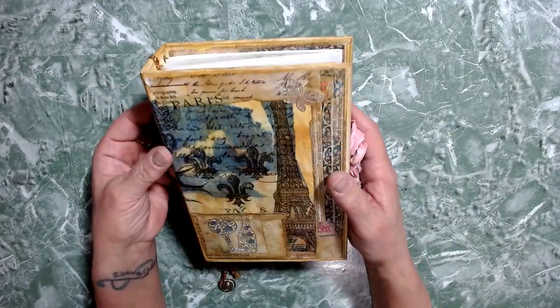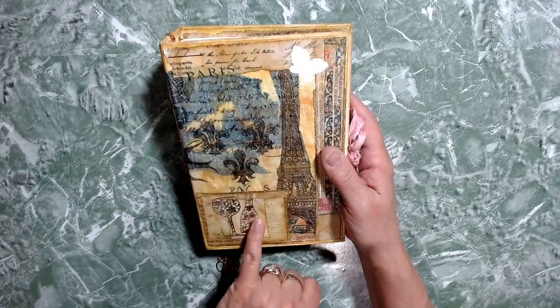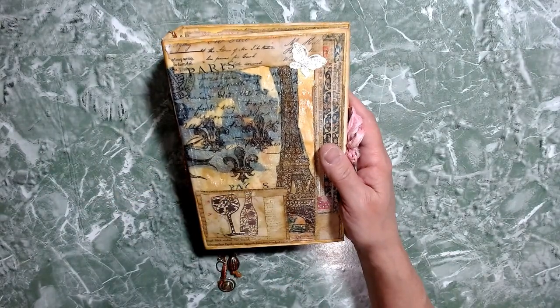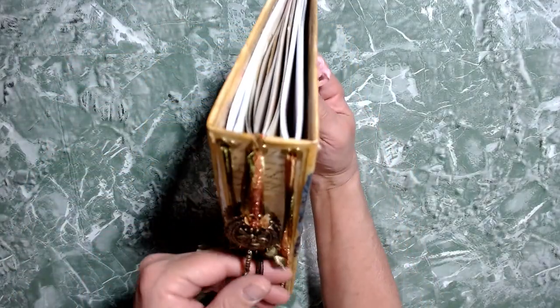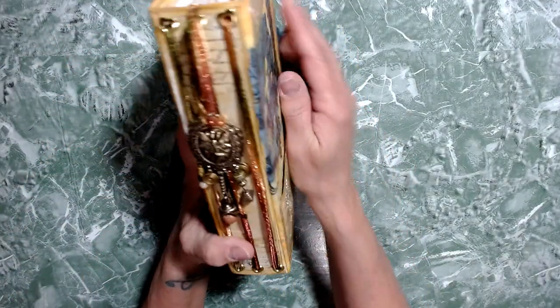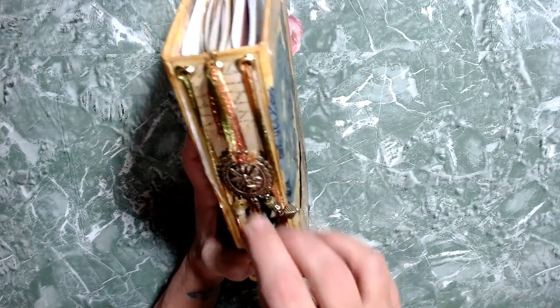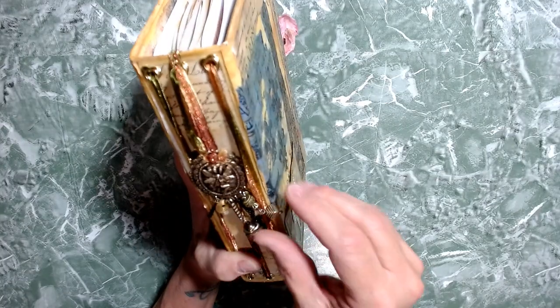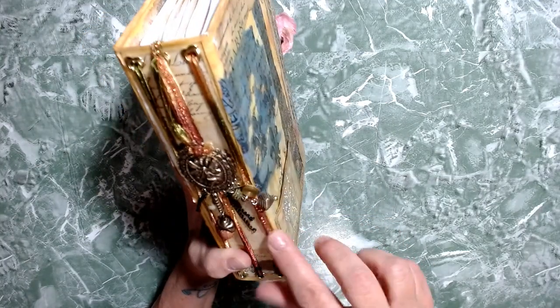This is the cover — very simple. There's a pocket here, and I just realized I forgot to put in a tag. I apologize if you can hear my dogs; my husband's on his way home from a fire. The spine — I have added a little cute, I don't even know what you want to call it, but it's got all kinds of old tassels and doodads on it. I have done this in a traveler-style notebook.